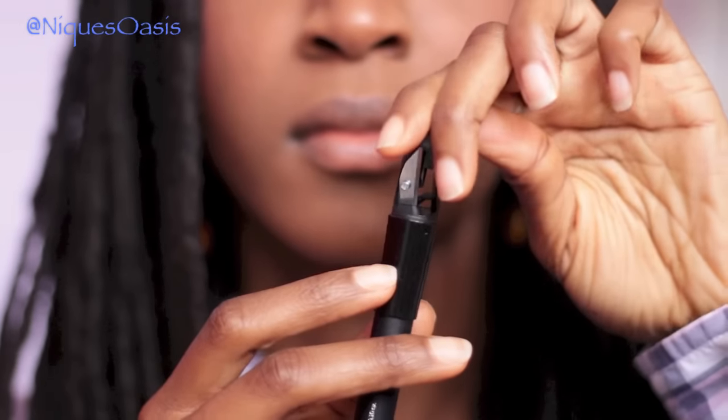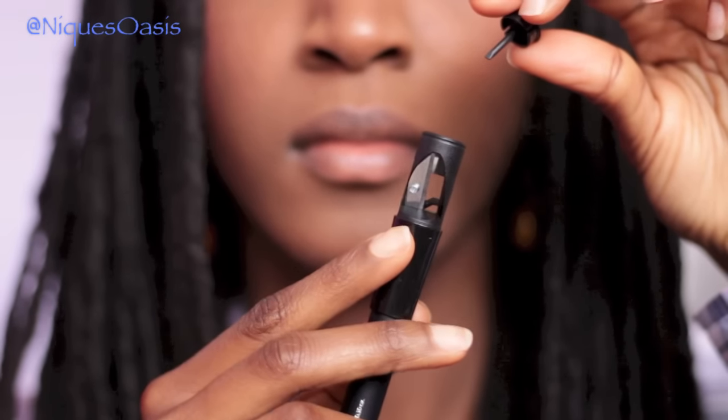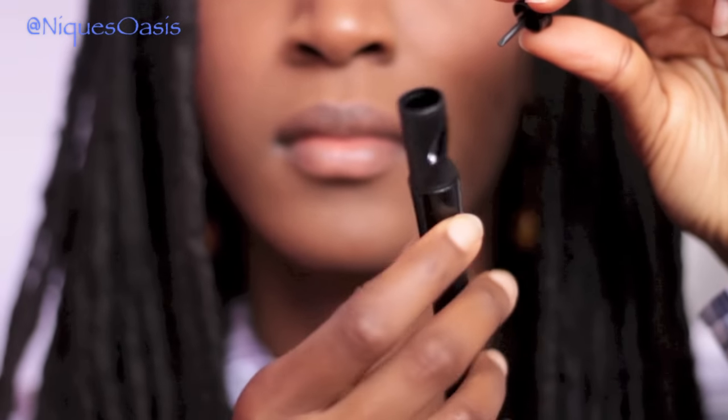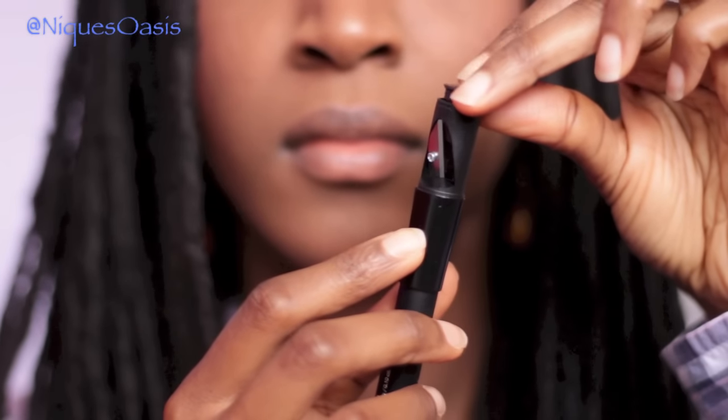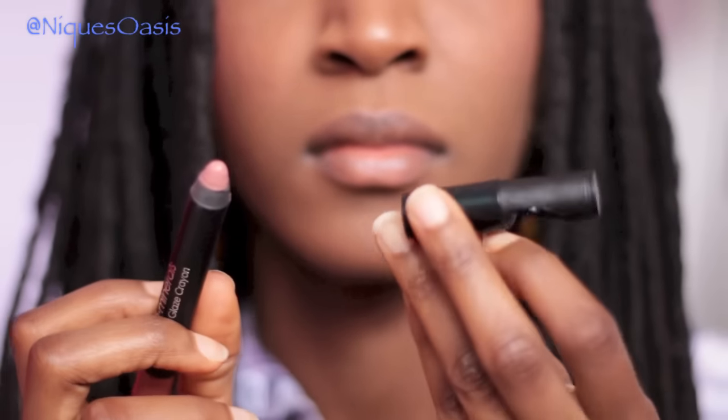Here's the close-up of the sharpener. At first I was looking at it like, where do I stick the pencil? But then I realized I have to take off that little cap at the very top and then put the pencil inside.